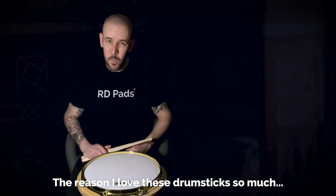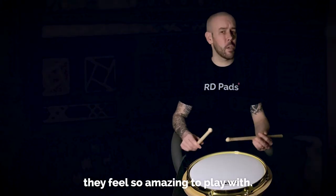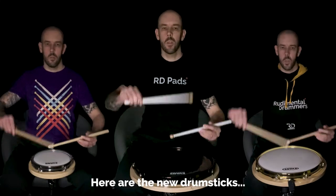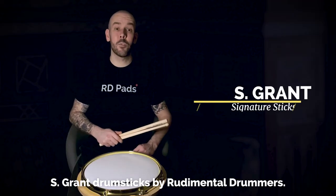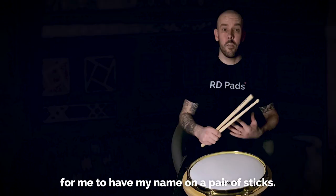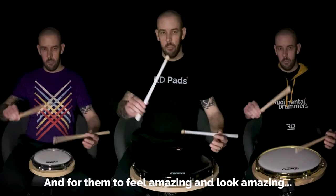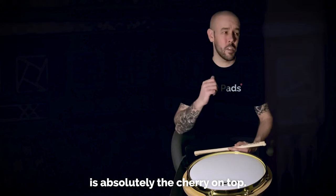The reason I love these drumsticks so much is that they feel so amazing to play with. Here are the new drumsticks, the S-Gram Drumsticks by Regimental Drummers. It's an absolute dream come true for me to have my name on a pair of sticks and for them to feel amazing, look amazing — it's absolutely brilliant.